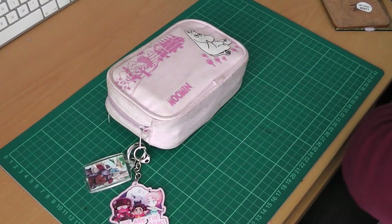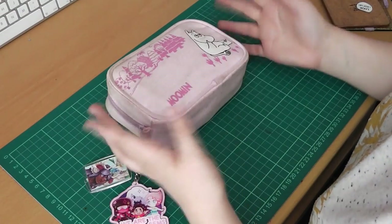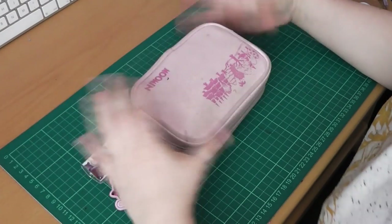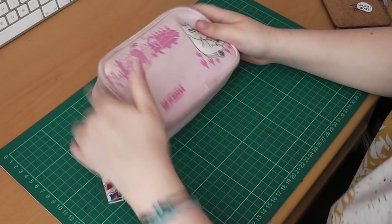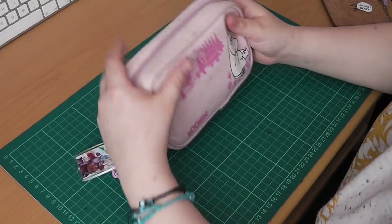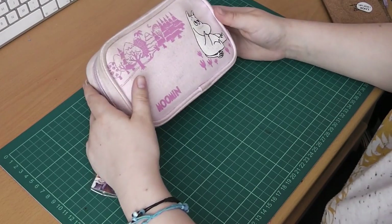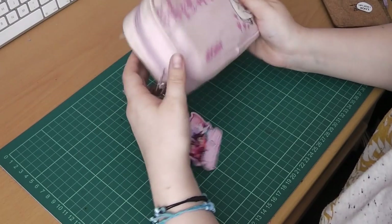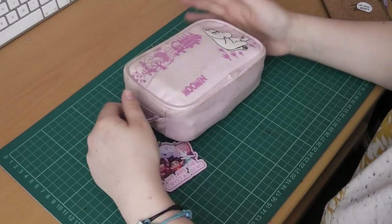I tend to swap out my supplies a lot, depending on what I'm feeling in the mood for. This isn't a very special pencil case — it's a Moomins pencil case, because I really like Moomins, and it's really cute and really pastel coloured. It's a really nice, big pencil case. I got this from The Works; it was 99p, it cost me next to nothing. A pencil case shouldn't have to cost you the earth — just big enough so you can carry your supplies in it.